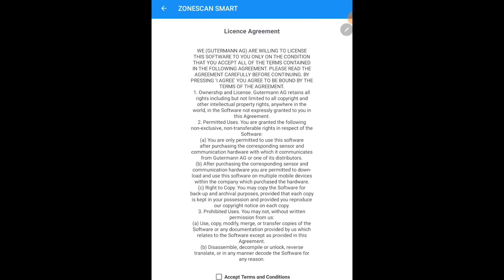When ZoneScan Smart starts for the first time, a wizard will guide you through the setup process. Accept the terms and conditions and click continue.